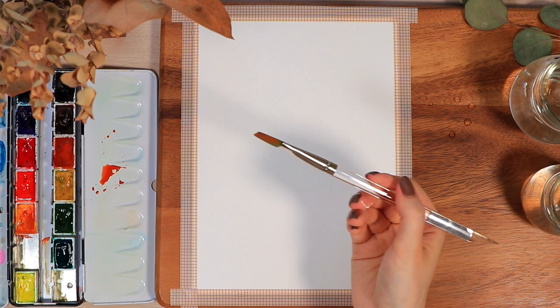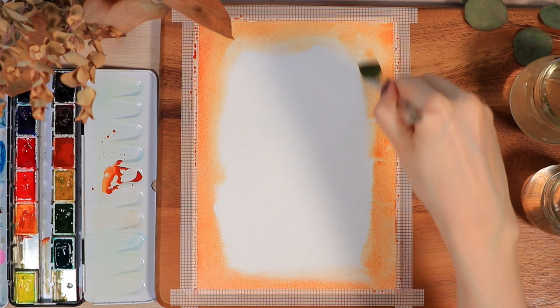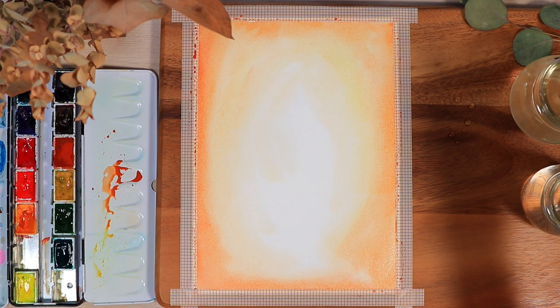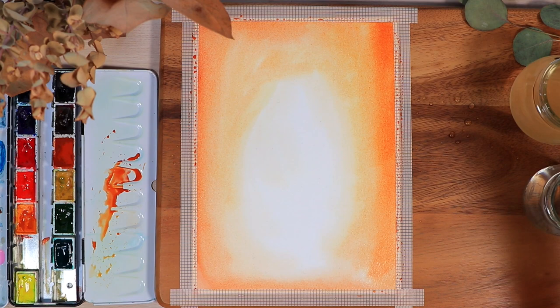We're going to start from the very background of this forest first and not even think about adding trees or any other details at this point. I'm using the wet-on-wet technique, which means we're pretty much going to cover the whole piece of paper with clean water first, and then start adding colors. Since the paper is already wet, the paints will blend very beautifully without any harsh edges. The first thing I wanted to achieve was a lighter circle in the middle, fading seamlessly to darker colors around the edges — in the final painting this creates a pretty sunset effect viewed through the forest.